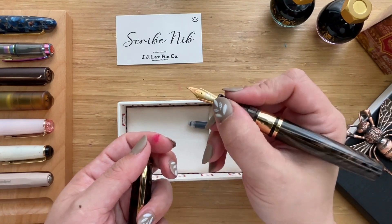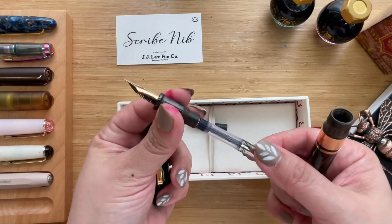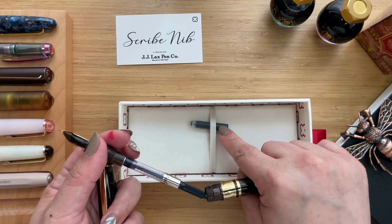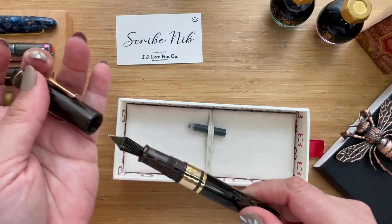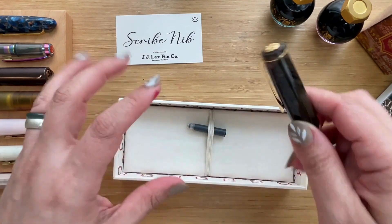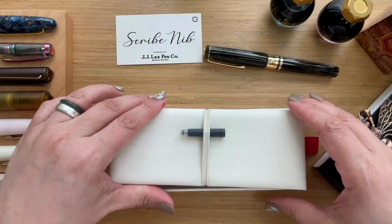It was a little smaller than I thought it would be, but it works great. It is a cartridge-converter pen and comes with both a converter and a cartridge, though I rarely use the cartridges my pens come with. The barrel has the Esterbrook logo on it too, which gives it a very vintagey feel. The box has a false bottom but there's nothing inside except this super pretty logo.